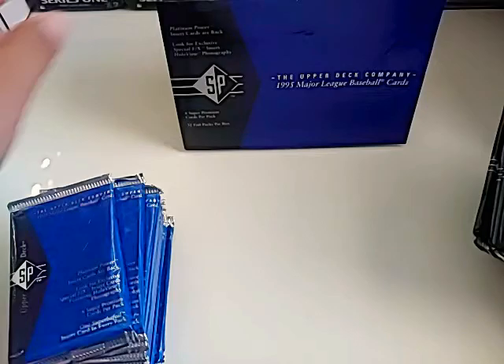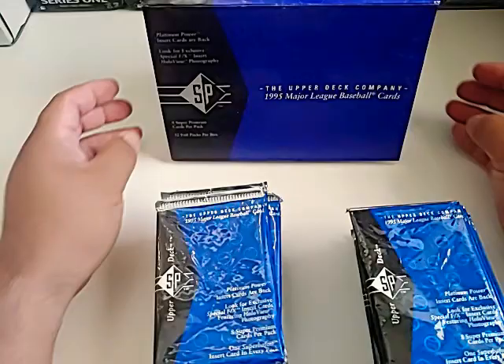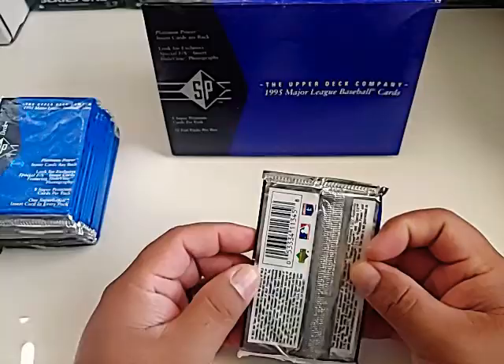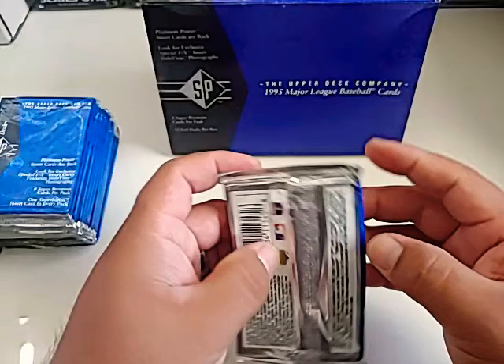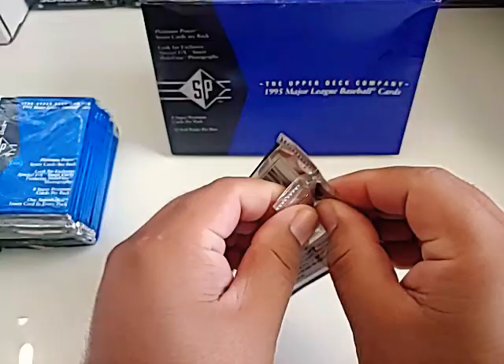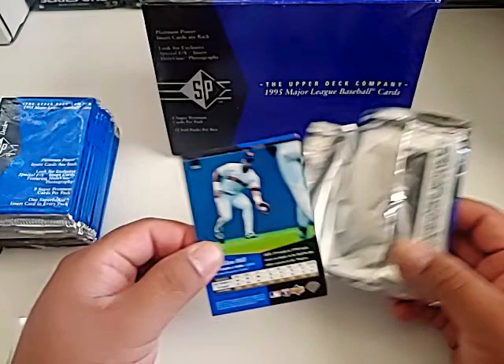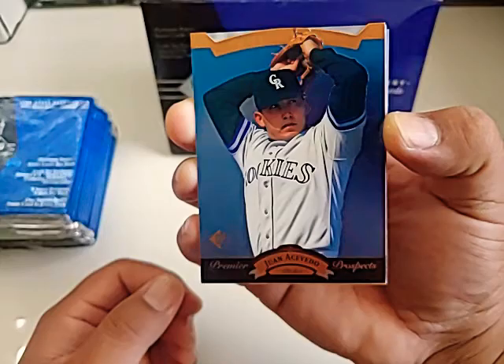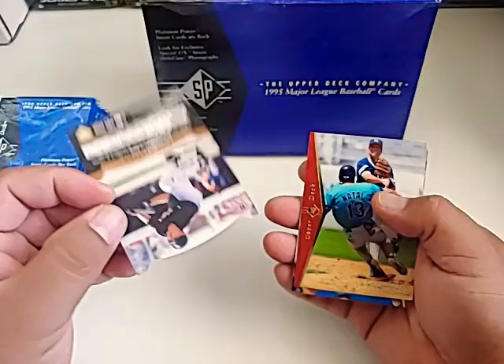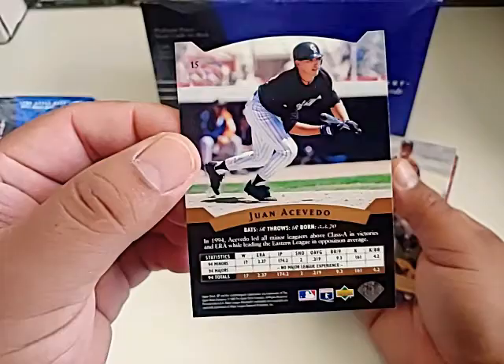32 packs per box — let's take these out. I've never ripped these packs before. You can tell these are kind of old. 1995 is when I was a kid — I'd get baseball packs here and there. I remember my grandma would get them for me, gave me a whole bunch of stuff back in the day. First card is Juan Acevedo. These are like a die cut — kind of cool. Upper Deck used to do that holographic deal at the bottom. Pretty nice.